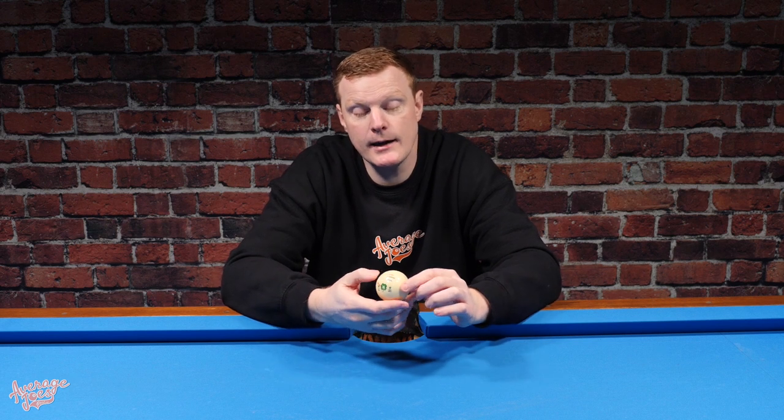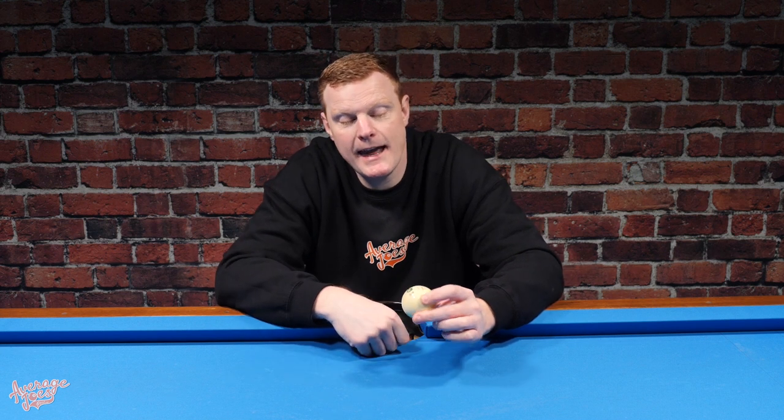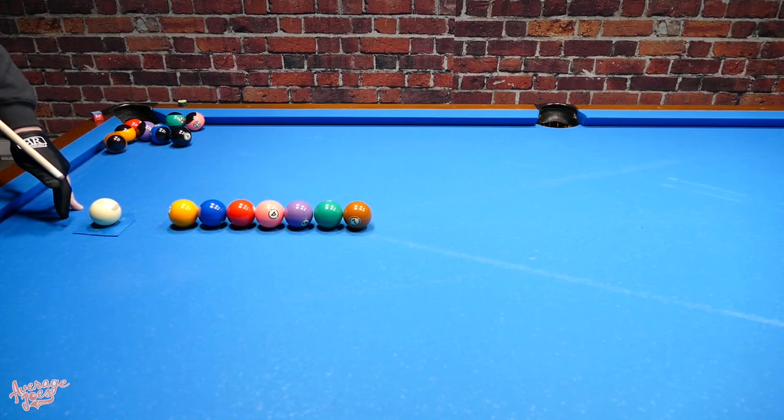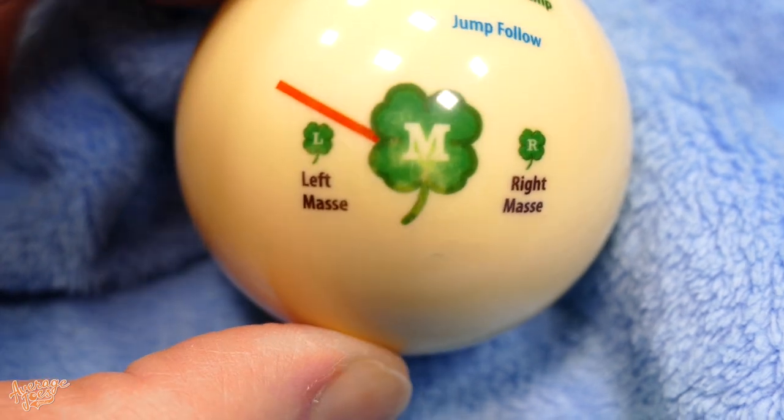My next little niggle is the print on this ball. Because the markings are printed rather than engraved, they open themselves up to wear. After only a few hours of testing, we saw considerable wear starting to appear on the centre of the main McDermott logo. But we do have to remember this is a training aid — not something designed to be used permanently. Once you've got a handle on the techniques, you'll be doing jump shots with your standard cue ball. This is something you're probably going to use for a few months, so it's probably fit for purpose.